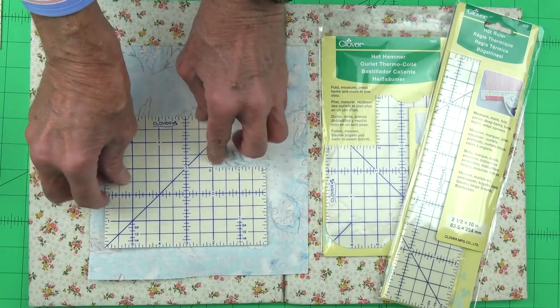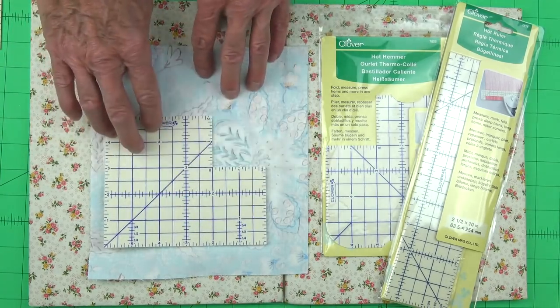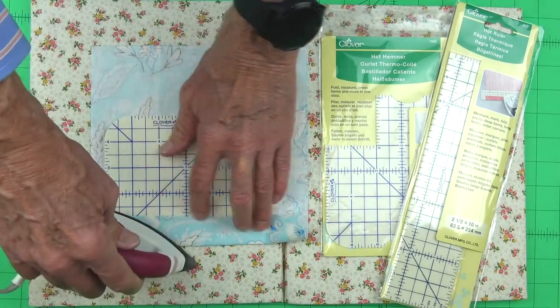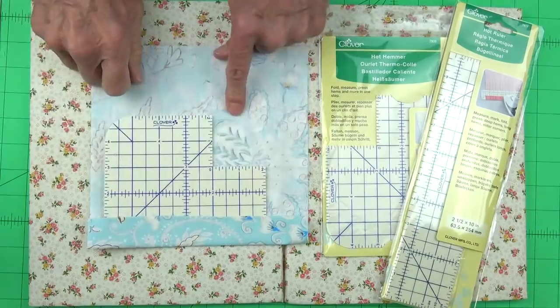You'll also notice that we have several markings on this, and the most prominent are bolded. The hot hammer allows us to actually fold our fabric and iron it all in one motion, so it's very quick to put our seams wherever you want them to be.